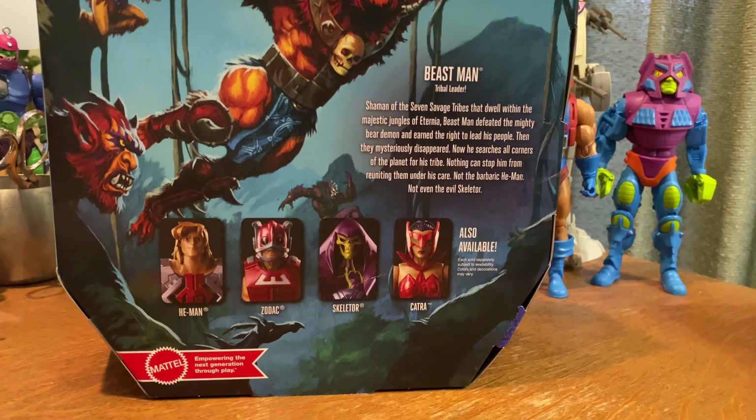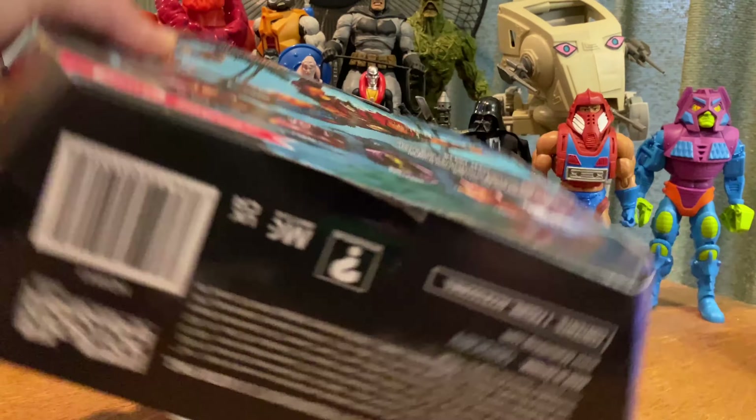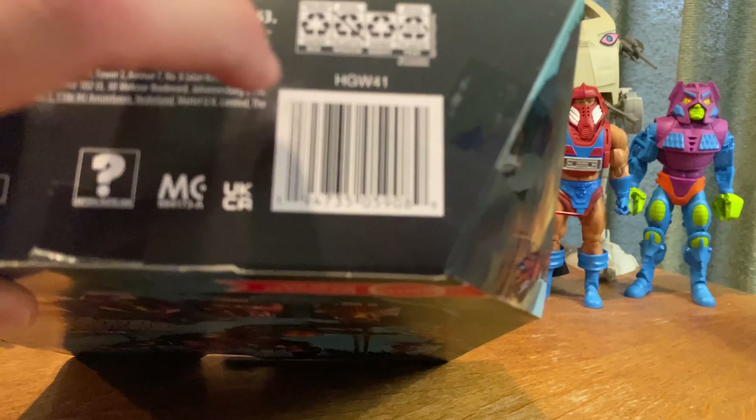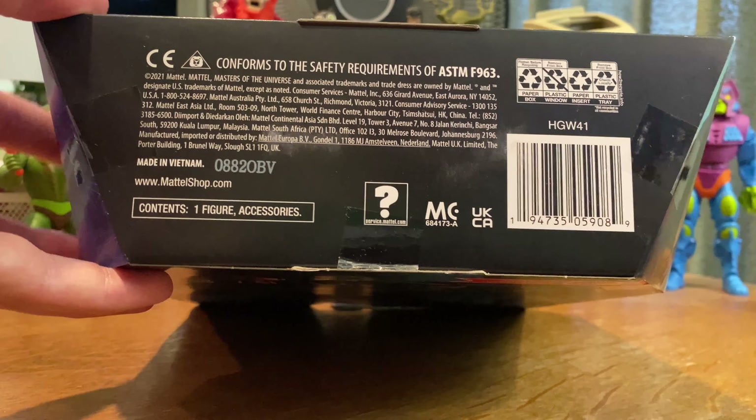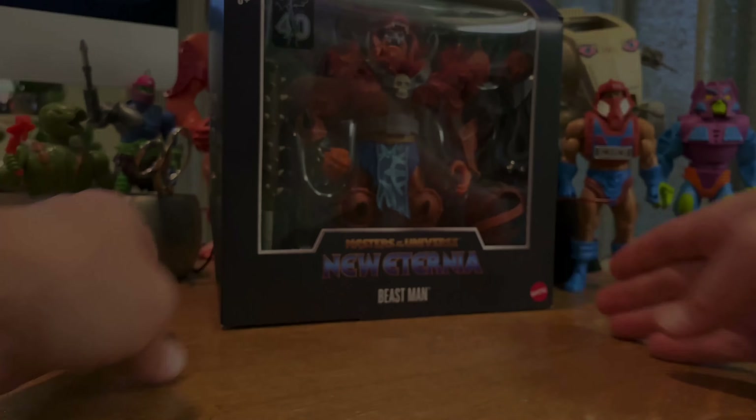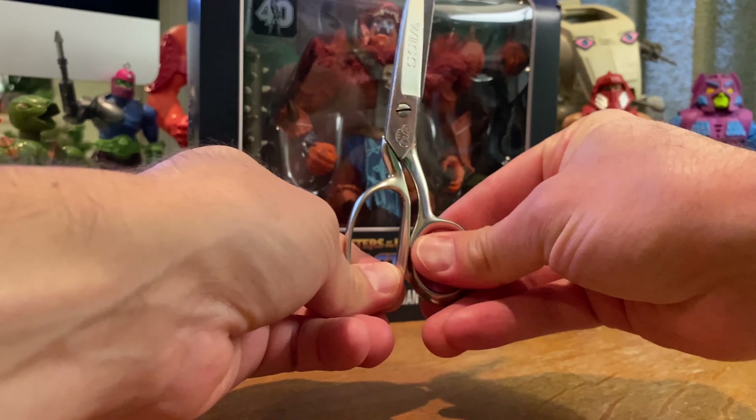I'm really excited about the other figures too that are coming out in this line. Here are the item numbers for you if you need them. So let's get this guy open.